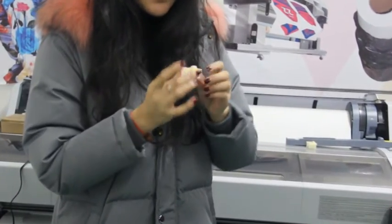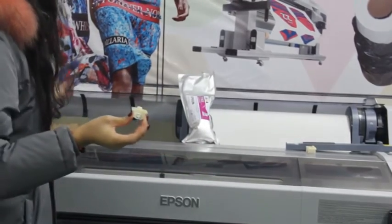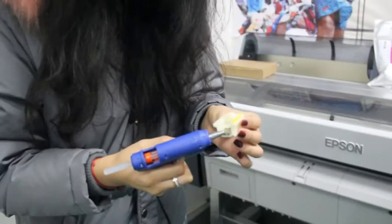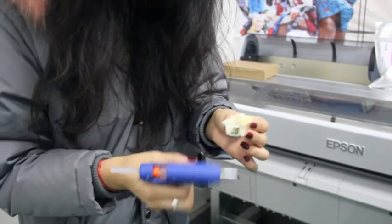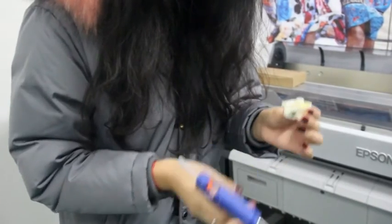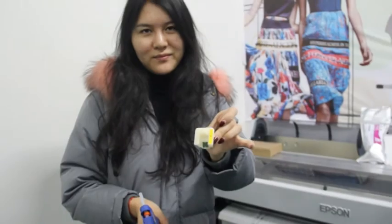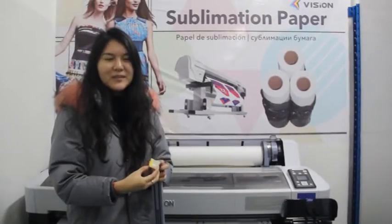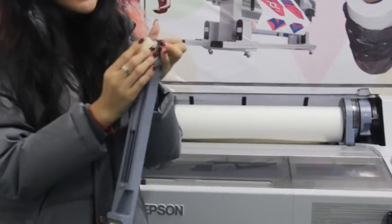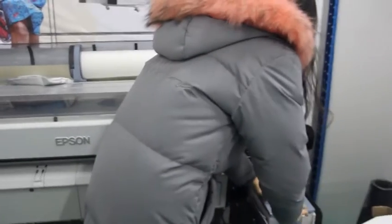Then we should use hot melt glue to fix it. Now the chip has been fixed. Now you can put the fixed chip with the card slot and come back to your printer. Here you are.